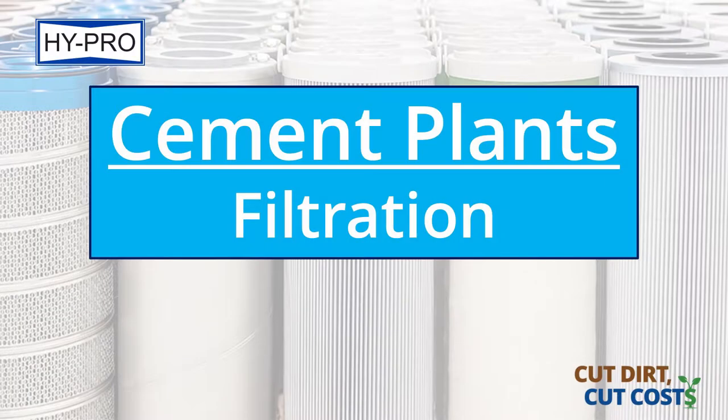Do you see filtration that's inadequate, or in some cases no filtration at all when it comes to the lube system? Oftentimes both. If there's something there, it's almost like an afterthought and it's usually insufficient for what they're dealing with. When you go into a particle count, you're usually maxing out the upper limits of what you can read.